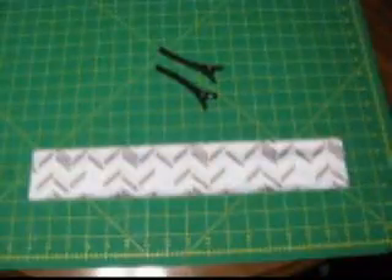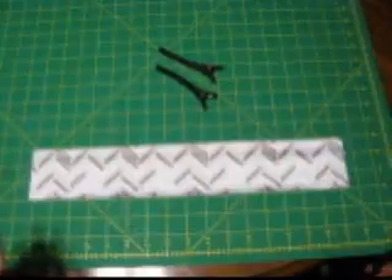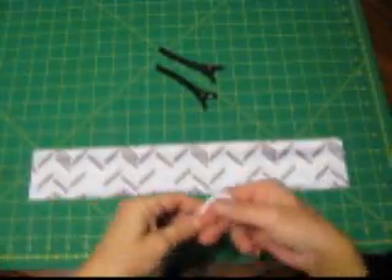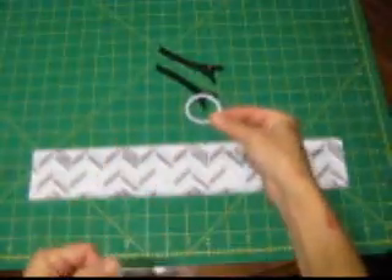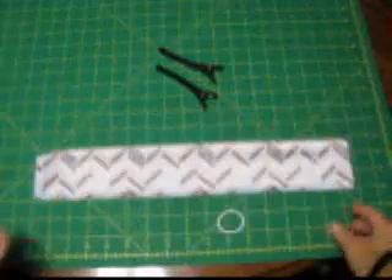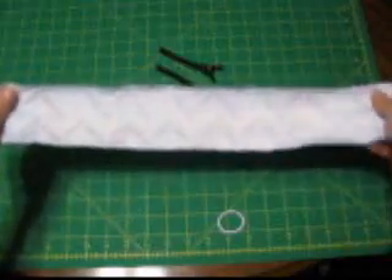It doesn't wrap all the way around my head — I don't want it to. You can make it as wide or as long as you want; go maybe 3 quarters around the head. You'll also need an elastic hairband. That gives you your adjustment. This fabric is like a jersey fabric.